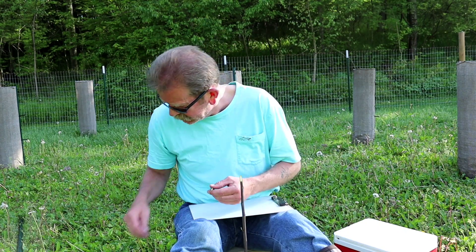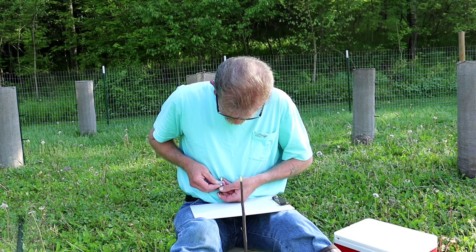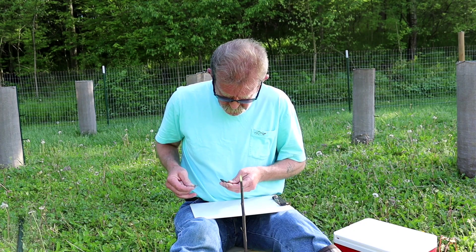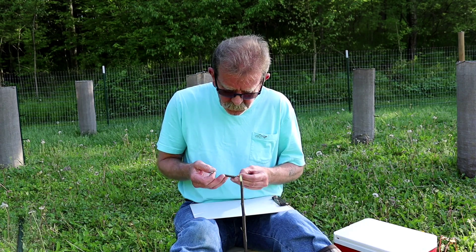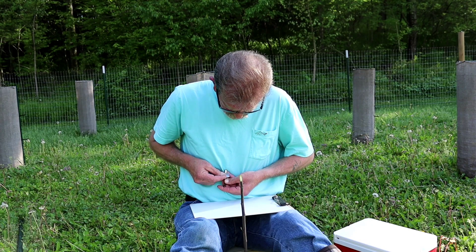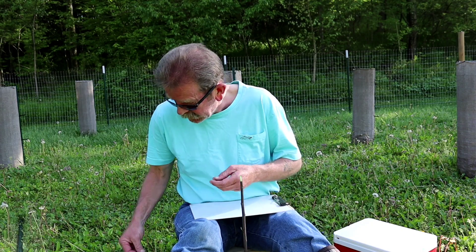Looks like the scion needs to be just a little bit longer. I'll do this as gently as possible. It always works best to pull it toward you rather than away from you. You just got to be careful with what you do. Make sure every bit of it is flat. There we go. Nice smooth cut.